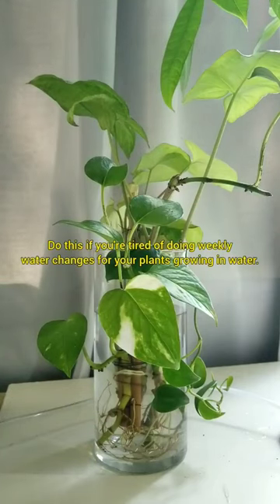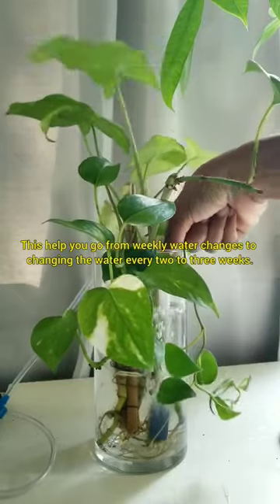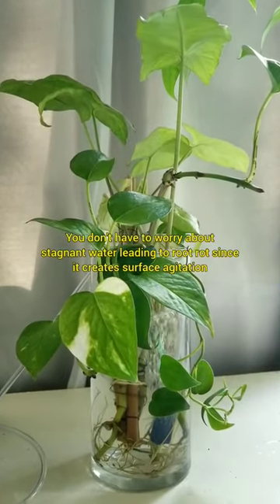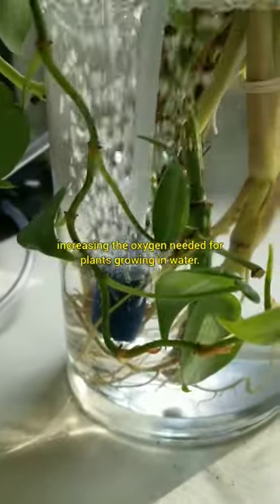Do this if you're tired of doing weekly water changes for your plants growing in water. Add an air stone. This will help you go from weekly water changes to changing the water every two to three weeks. You don't have to worry about stagnant water leading to root rot, since it creates surface agitation, increasing the oxygen needed for plants growing in water.